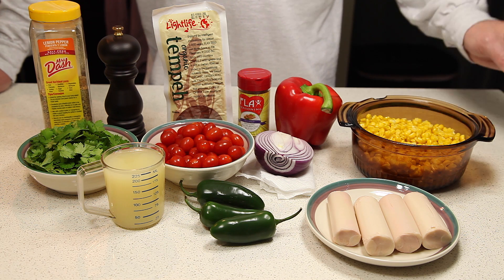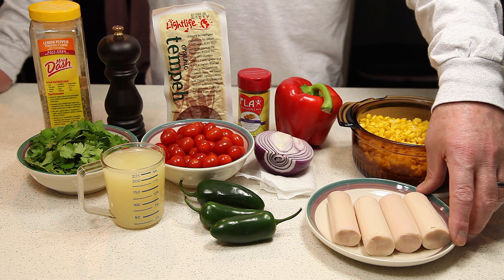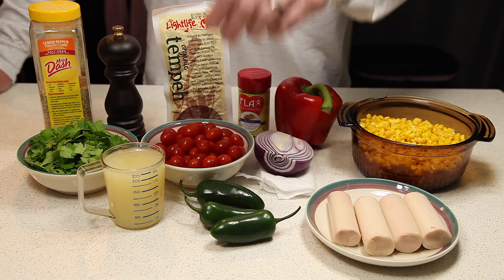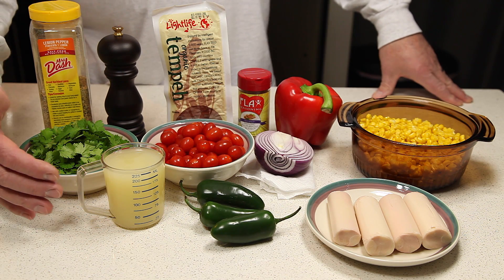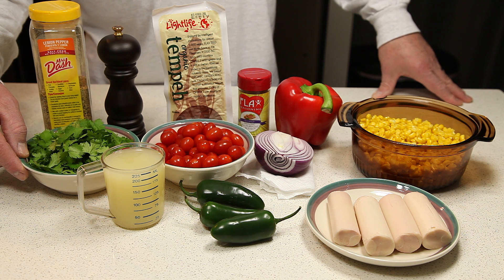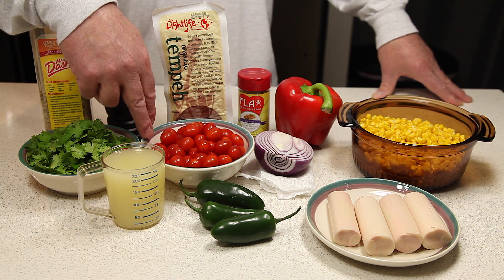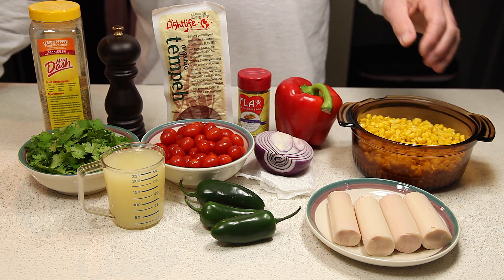To make our ceviche, we're going to use one can of hearts of palm that we've drained and rinsed, three jalapeño peppers, a half a cup each of lemon juice and lime juice, half a bunch of cilantro that we have washed off and removed the stems, and a pint of grape tomatoes.